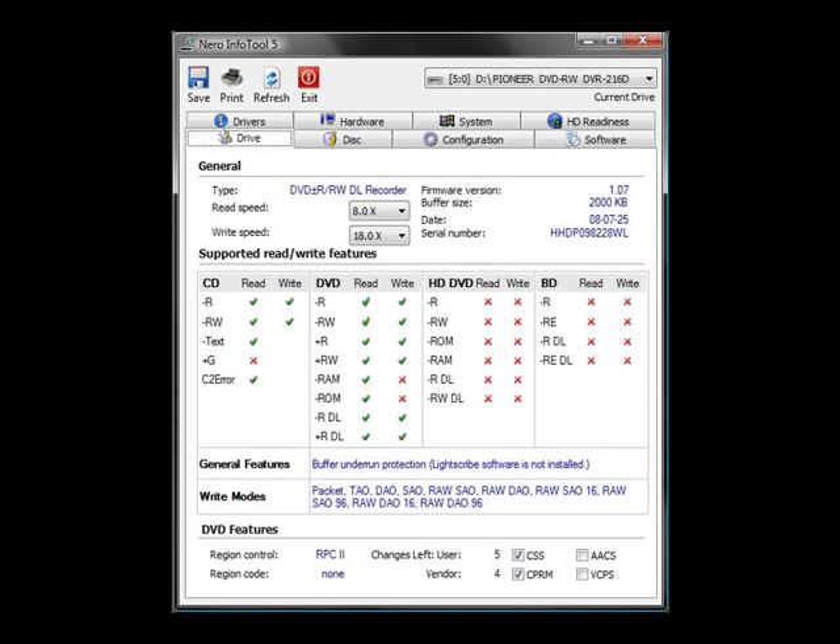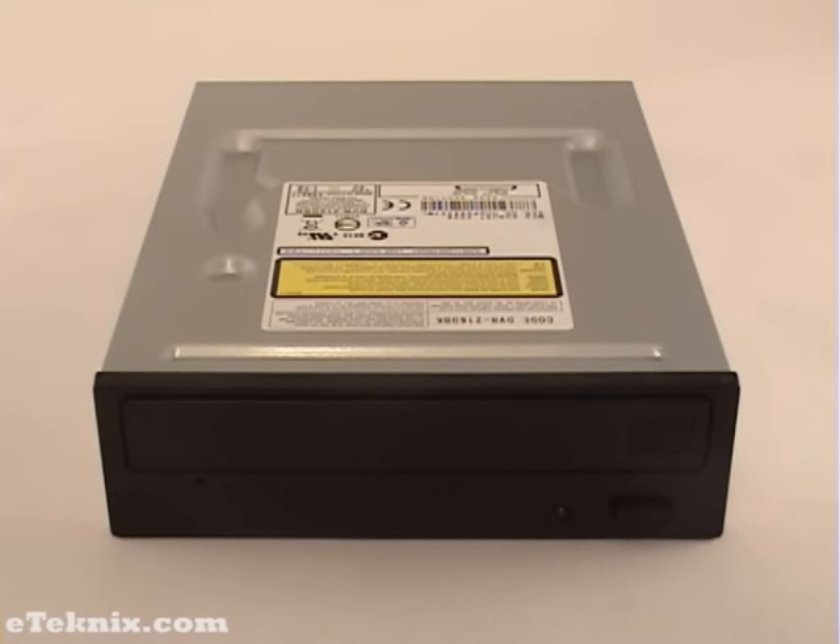Also 32-Speed CD RW Write and 40-Speed CD Read. The drive's access time for DVD is around 130ms, around 120ms for CD, and has a data buffer of 2MB. This drive can be mounted vertically or horizontally and includes buffer underrun protection on both CD and DVD.